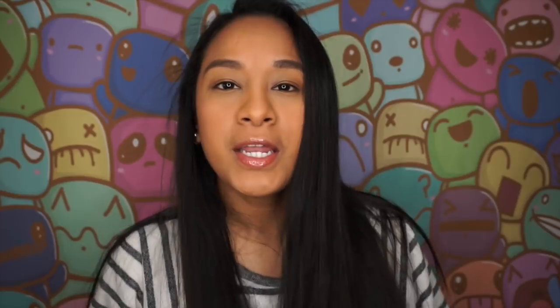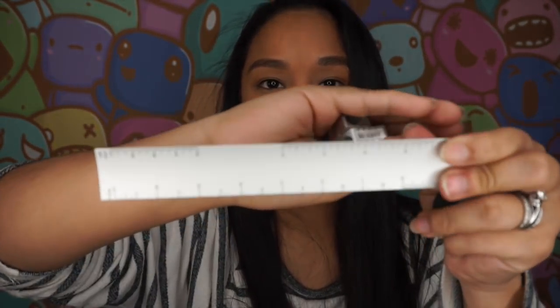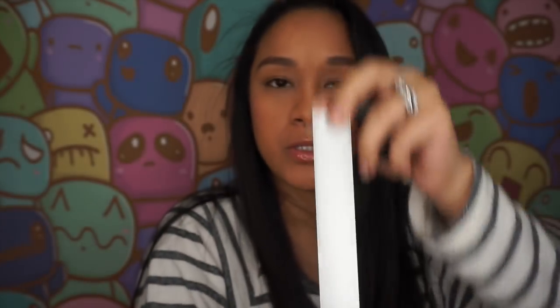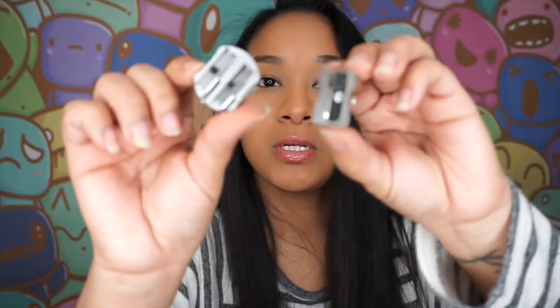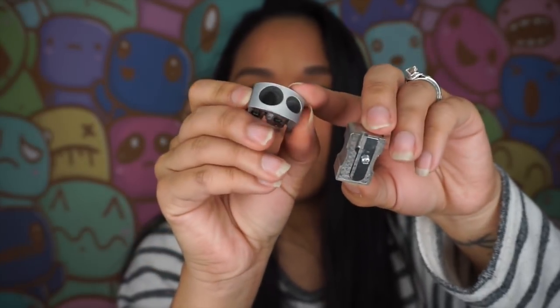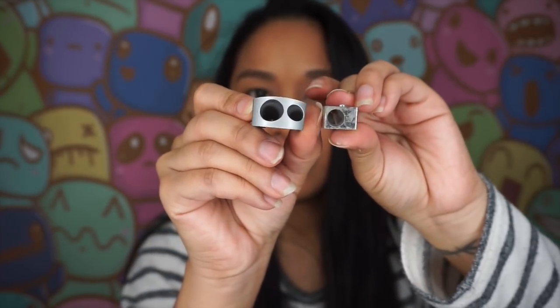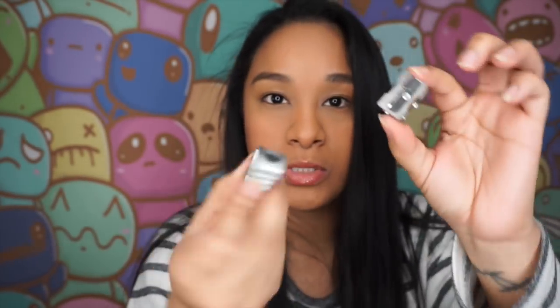The next thing I'm going to review is my ruler. I got this from ArtSnacks — it's a cool little ruler that is really heavy. It's something I like to keep for travel. Next up are my sharpeners — I have two that I received from Blick. They have two different sizes, so just in case I lose one I have the other.